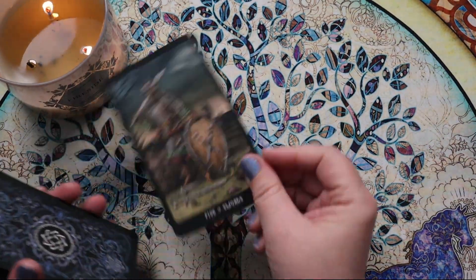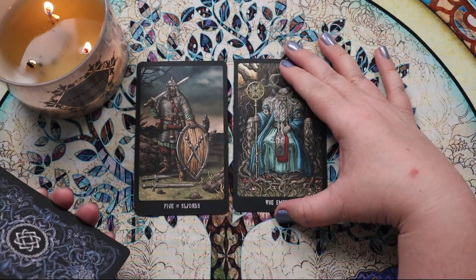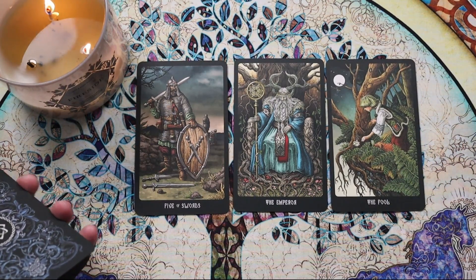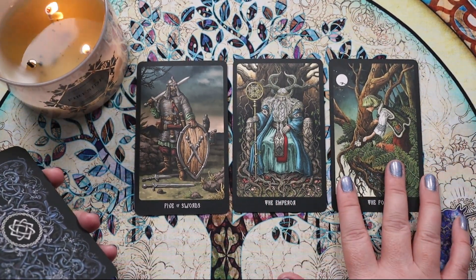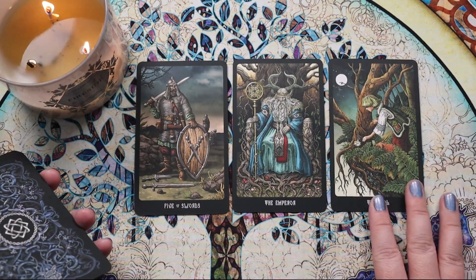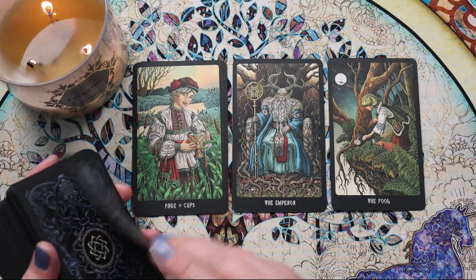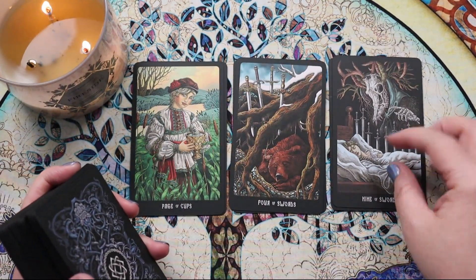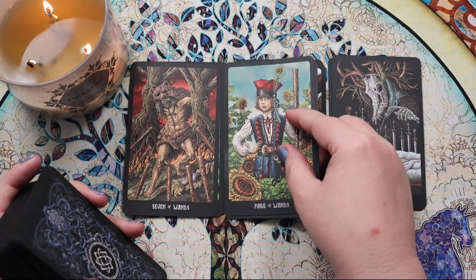Let's see what a few cards look like on the table: Five of Swords, the Emperor, and the Fool. These look beautiful. I think these really need the borders — I'm glad they're black. White borders would be too much contrast with all these deeper tones, but they look lovely on the table together.